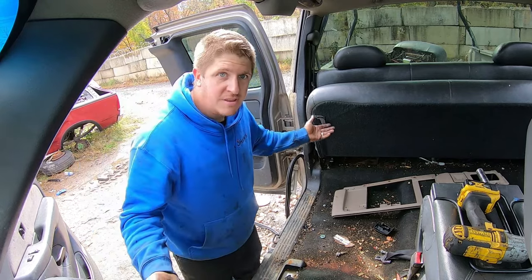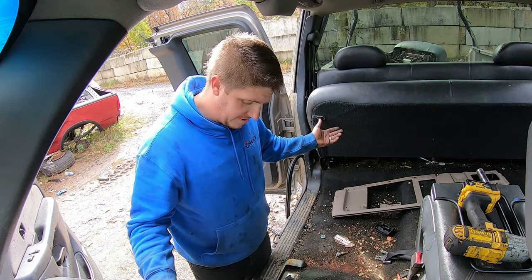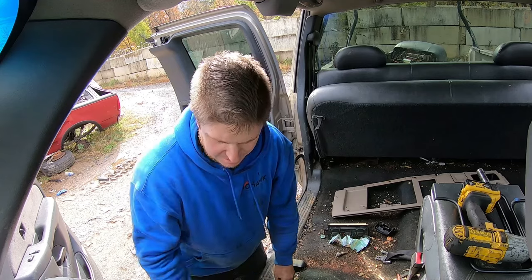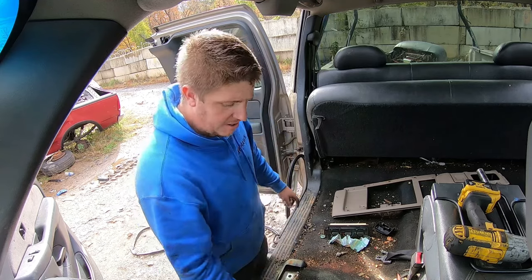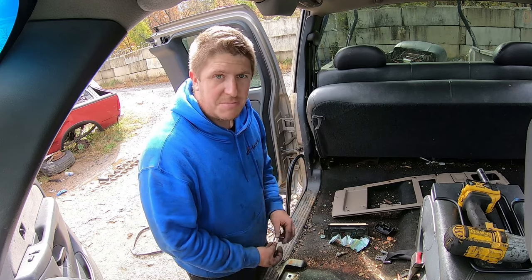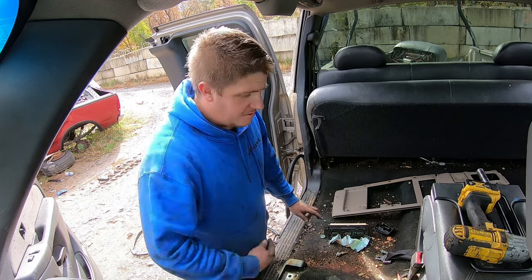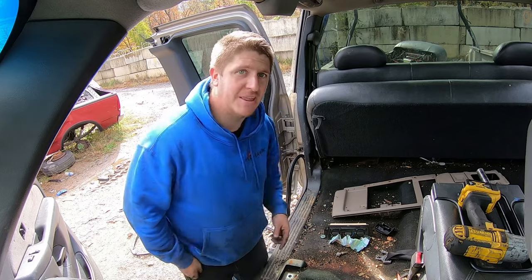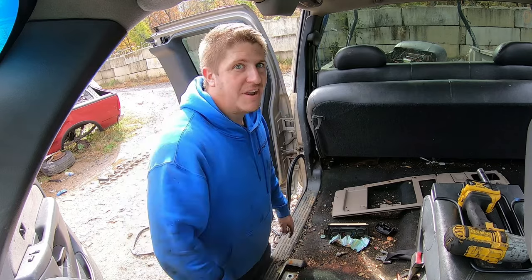There you go everybody, nothing to it. Bring your little cordless tool battery, find that orange and black wire in the seat harness coming out of the floor, hook them up to your positive and negative — power seats work again and you can get those seats right out. I hope this helps a lot, thanks for watching, we'll see you in the next video!